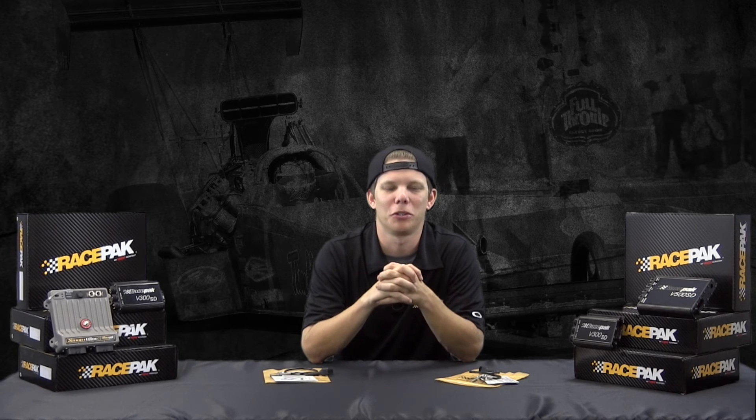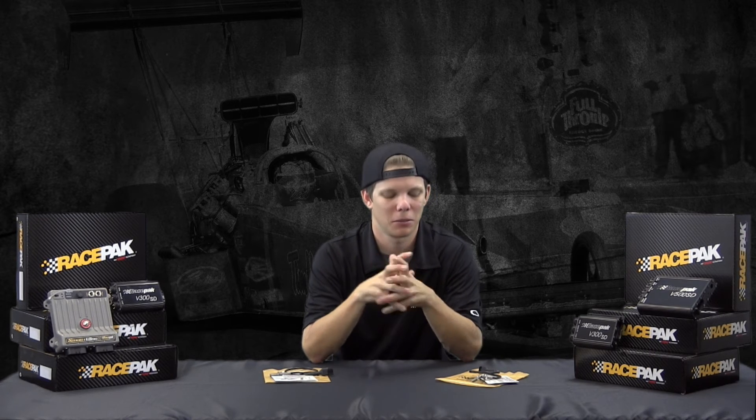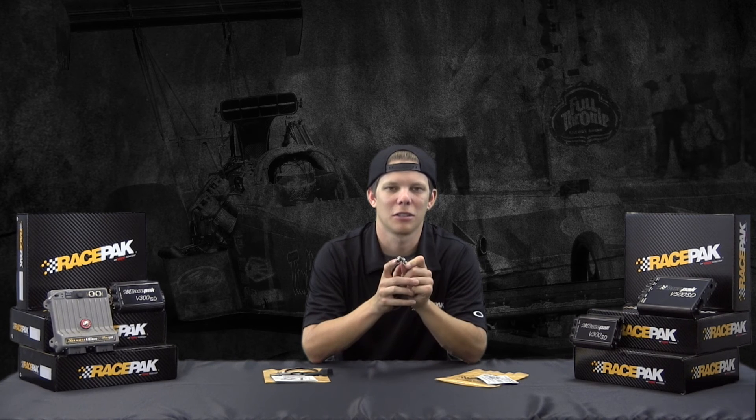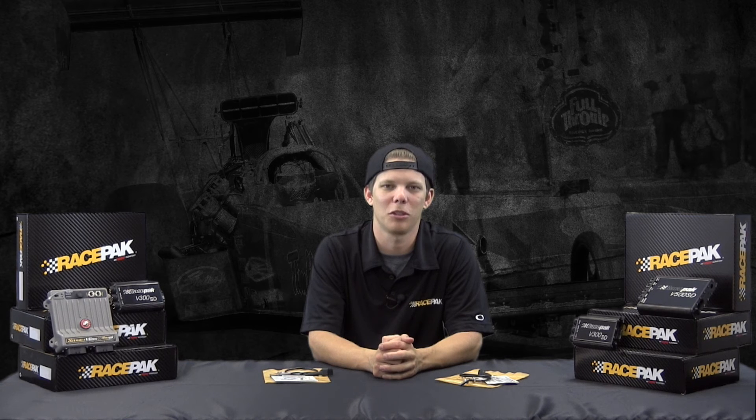Keep that in mind when you're installing your driveshaft RPM sensor, because if not it's going to end up snapped in half, and we don't want you to have to purchase a brand new sensor before you even got to test out your data logger. Just a little extra tech tip to keep you guys happy, saving money, on the racetrack, and putting race gas in your car instead of buying spare parts. Good luck in 2016 and we hope to see you out there.